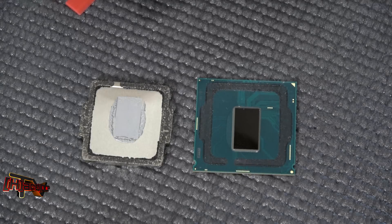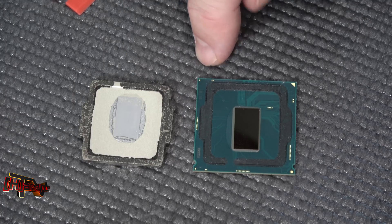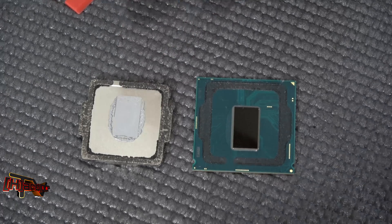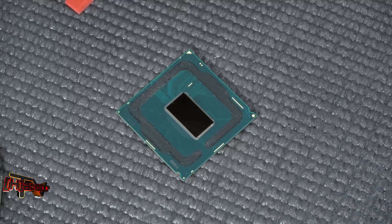Hey guys, it's Kyle Bennett with HardOCP.com. In our previous video we showed you using the Delidimate tool to delid our Core i5 8600K processor, and I'm just going to show you the procedure we're going to go back through to relid this. Nothing earth-shattering or groundbreaking here, but it's worth passing along a little bit of knowledge on how we do things.